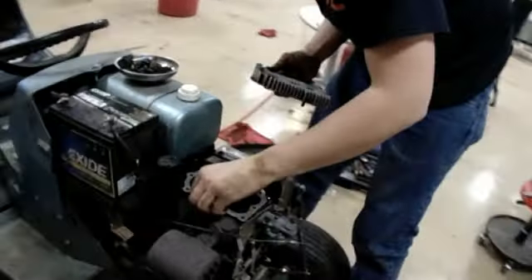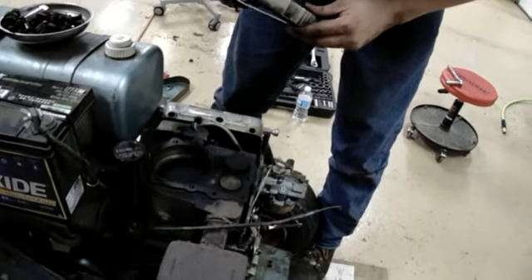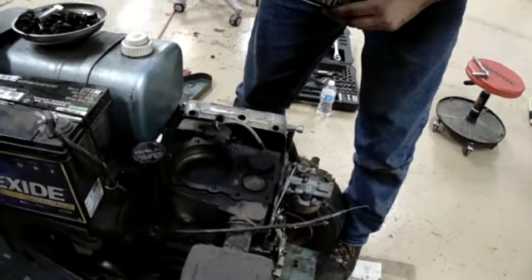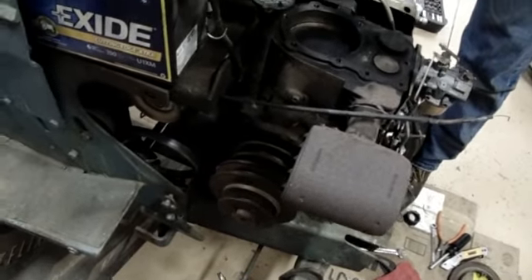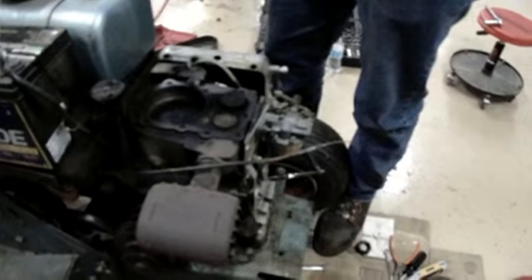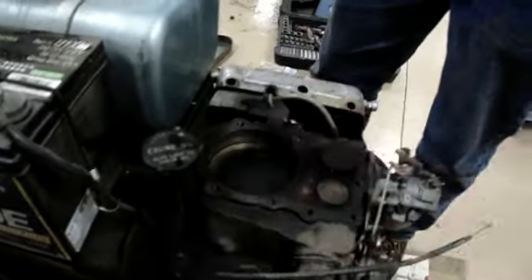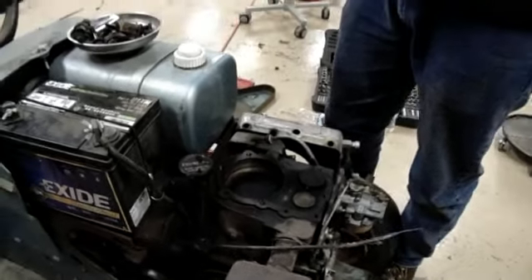First one out of the gate, and it had a blown head gasket. This fought us the whole way. We had to take the belt off, take the motor bolts off, and slide the engine to get that bracket off — the brackety thingy, the unnecessary support bracket.